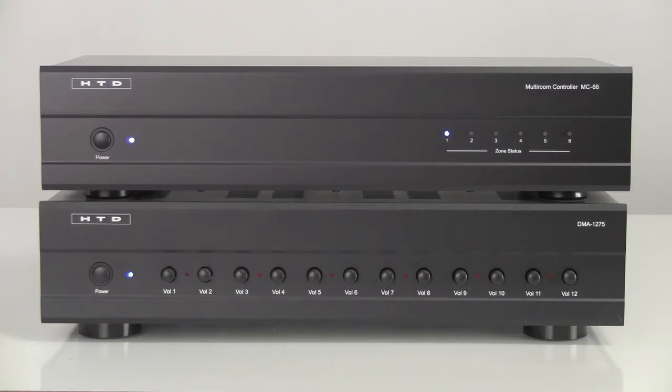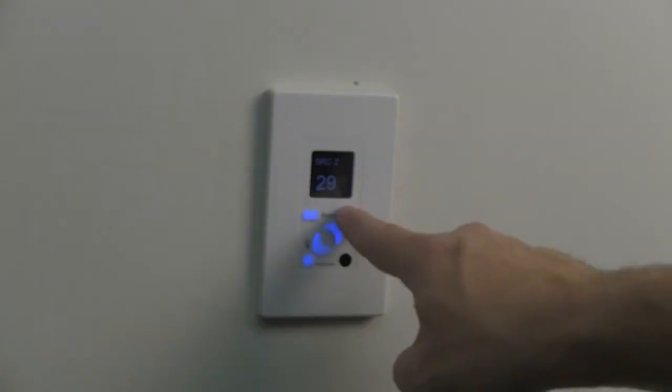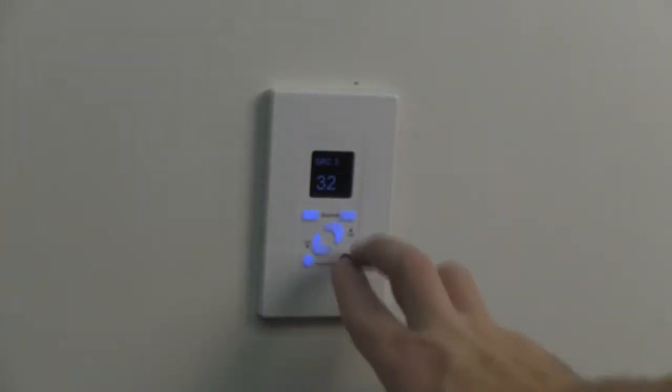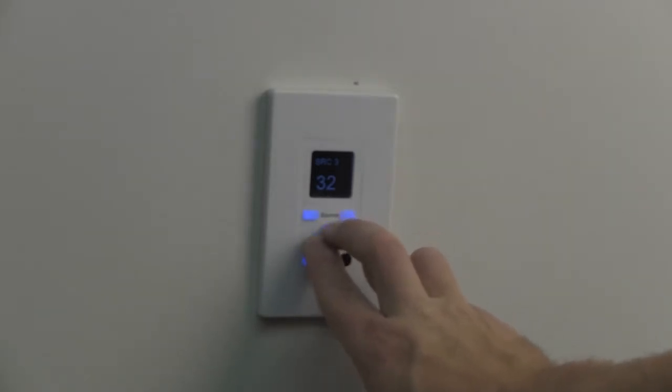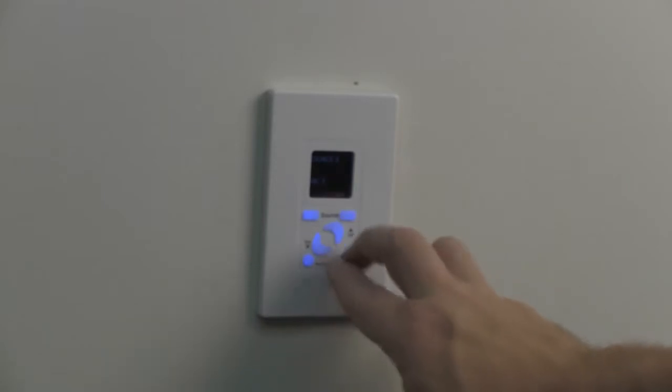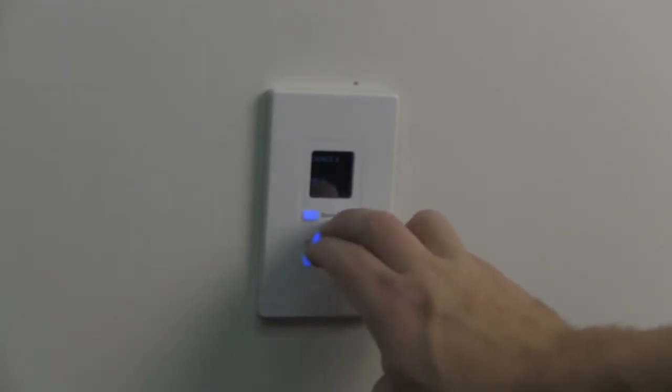That's all there is to it. Within each zone, you are now able to independently select any of your six audio sources. At some point you will likely want to adjust the default settings. From a keypad, you can independently adjust the treble, bass, and balance for that zone. With the KC7, you can also select from a list of names to display for each source and easily adjust the color and intensity of the background and foreground on the display.